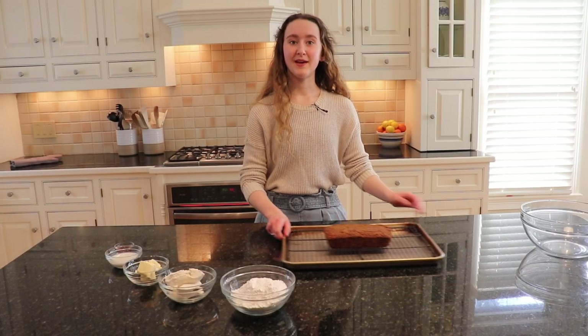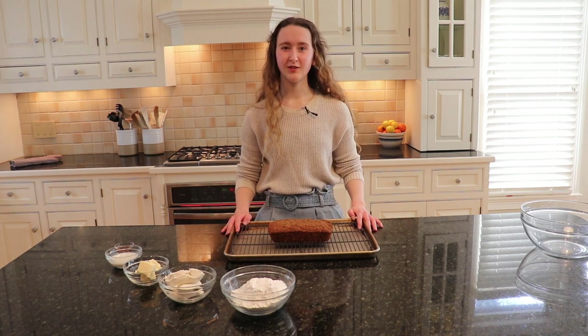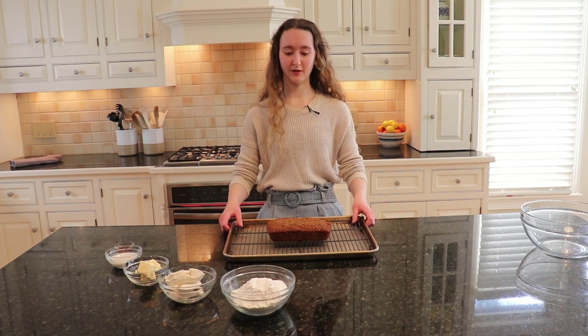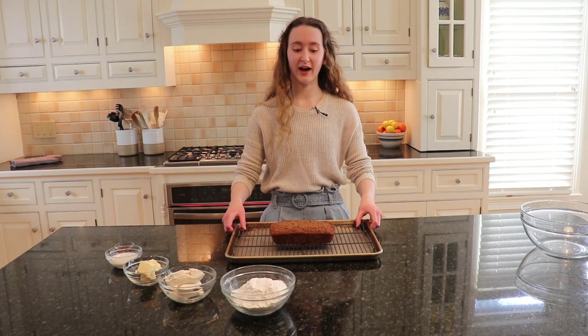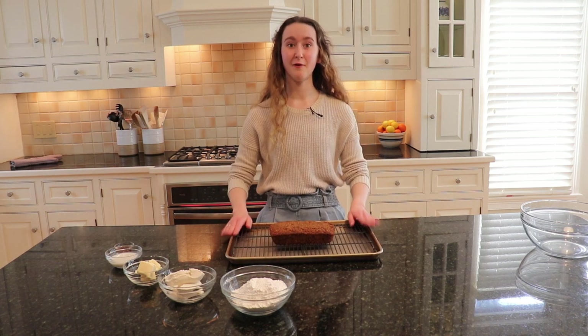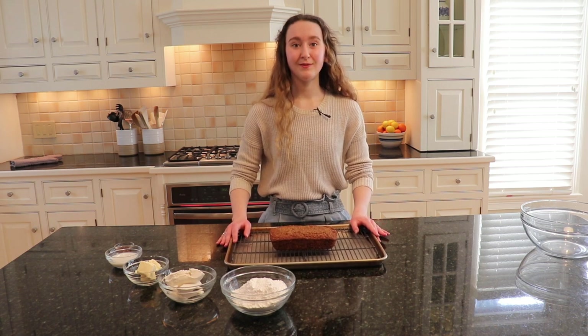Once your bread is done baking, let it cool while it's still in the baking dish before attempting to remove it — that usually takes somewhere between 10 to 15 minutes. Once it's done cooling, transfer it to a wire rack and place it underneath a baking tray, because now we are going to make a delicious, finger-licking cream cheese glaze.